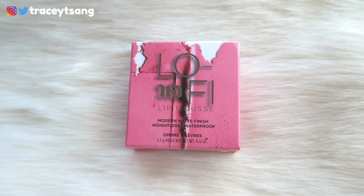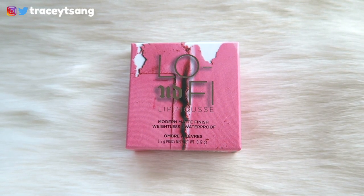Hello darlings and welcome back to my channel. Today we're doing a review on the Urban Decay Lo-Fi Lip Mousse. The packaging is very simple, very clean, and to the point — I like it a lot. On the top right here is the name of the color, which is called Halo, and on the back is the description about the product.